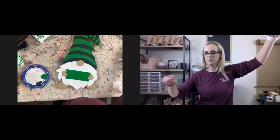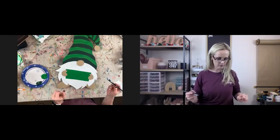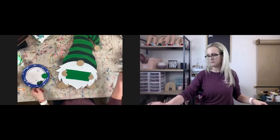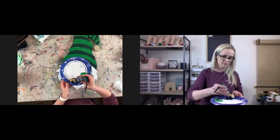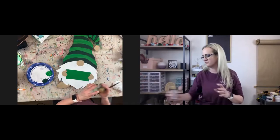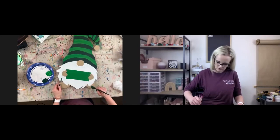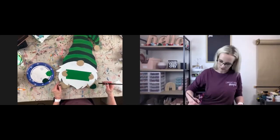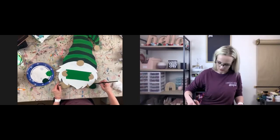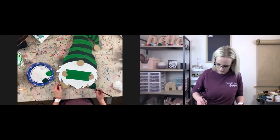Now we're going to go back through and do the dark green, and we'll do the shoes too. These shoes — I painted three different colors on the first one. First I did white, then green, then I was like no, let's do black, and then no — let's do dark green.